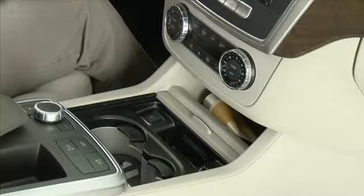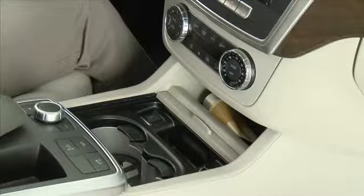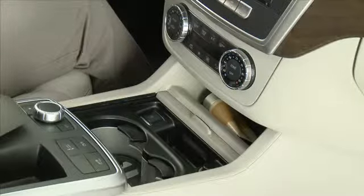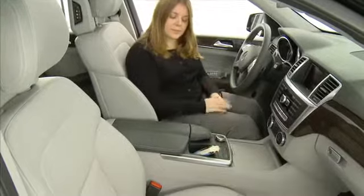If you prefer, the ashtray can be left out and the remaining space used for small item storage, but it can no longer be used as an ashtray. There is a small storage area in front of the armrest.